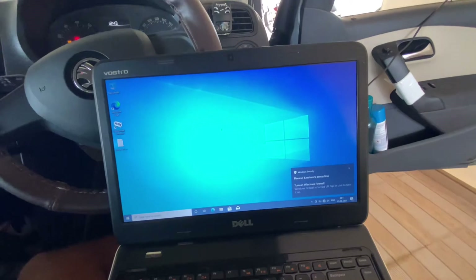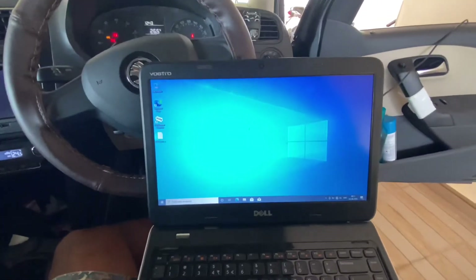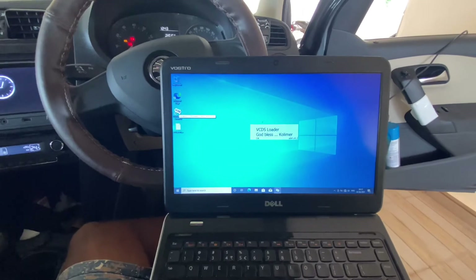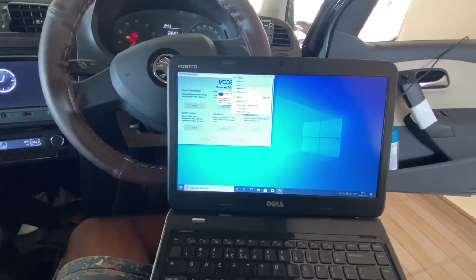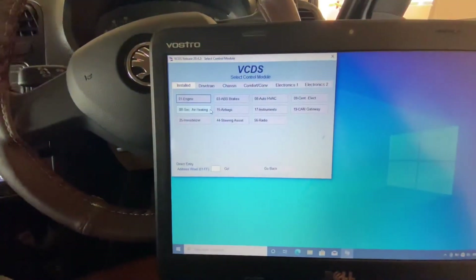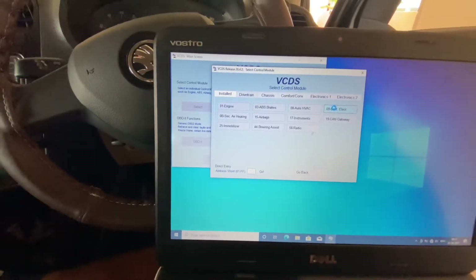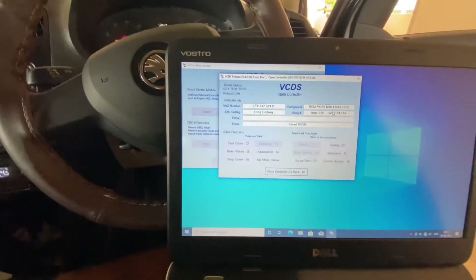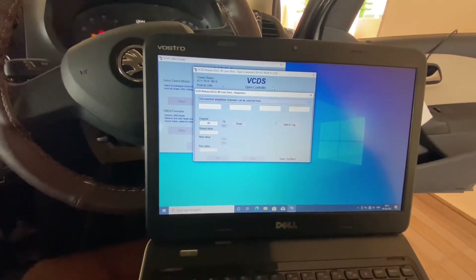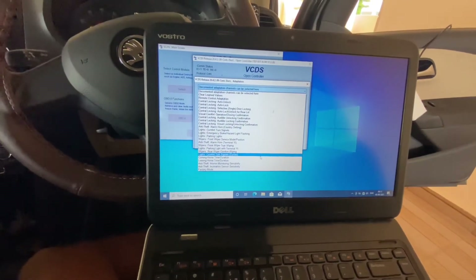Let's connect the VCDS cable into the laptop and open VCDS. Then select 'Control Module', go to 'Central Electronics', then go to 'Adaptation', and then select 'Comfort Turn Signal Cycles'.